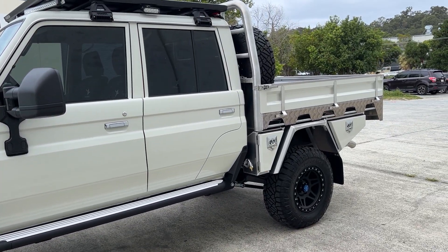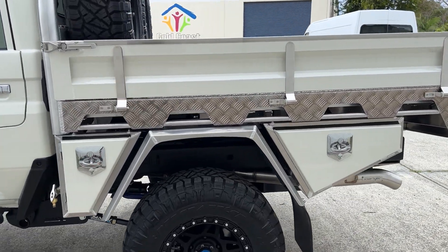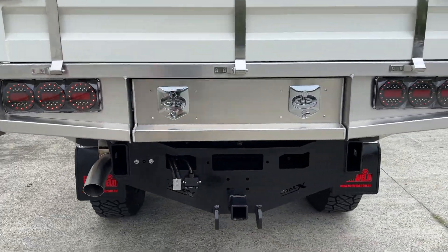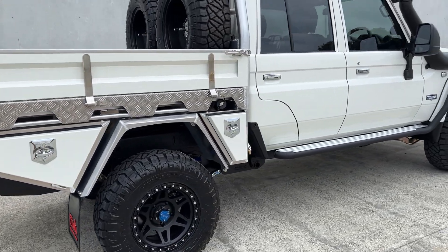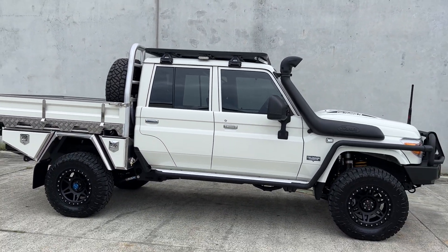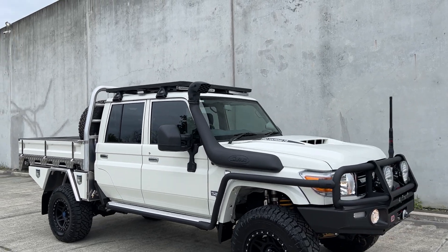They are a work ute — they're designed to haul and to put a big load in the back as well. So the 4495 gives you the best outcome of comfort and ride handling. Forget about the GVM figures; it's more about the fact that it actually just drives like no other 79. It is so comfortable, paired up with the JMACX Alpha Shocks.